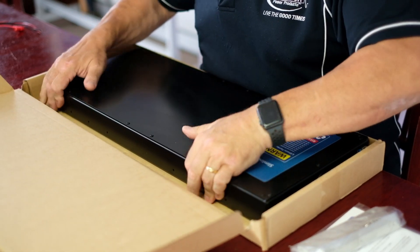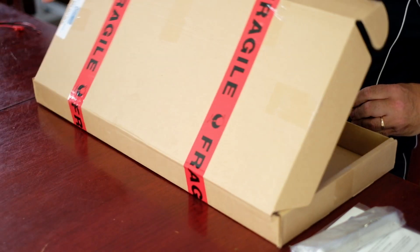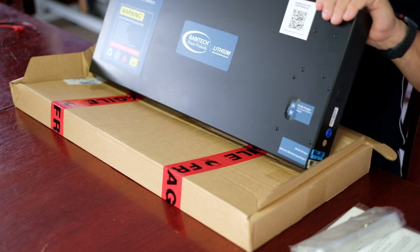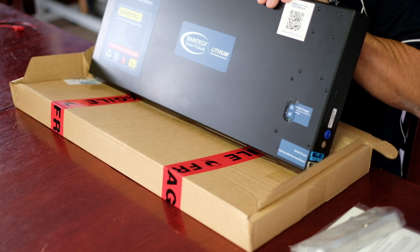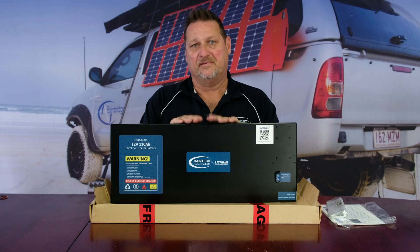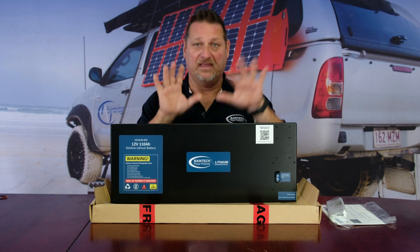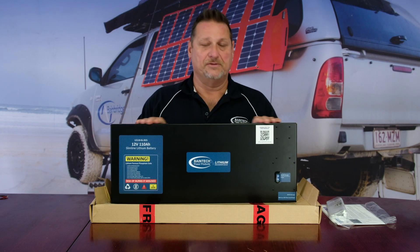The biggest change to the battery so far is its color. We've moved to a really nice satin black finish. It just makes things pop a little bit better with the labels and stickers. Some people have their batteries exposed, and the black fits in with vehicle interiors a lot easier than the blue did. It's a little less in-your-face and blends in with more interiors on vehicles.